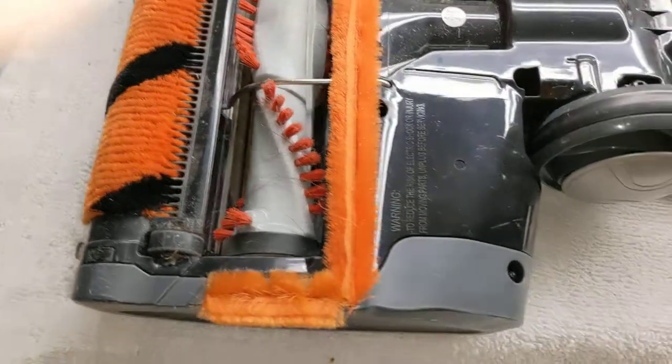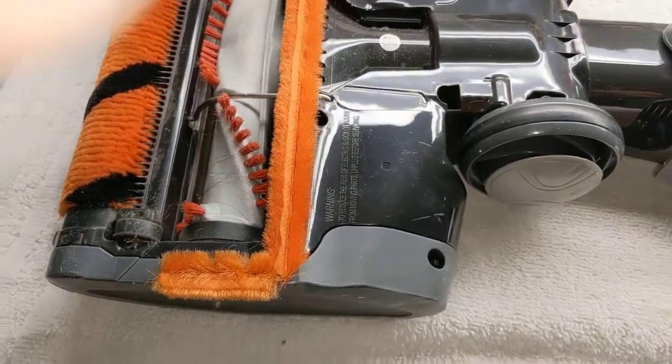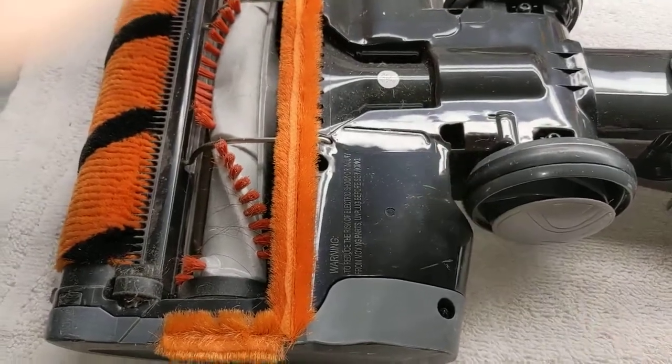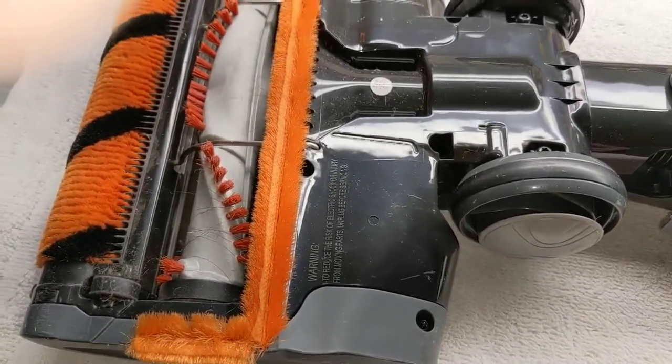So it takes like less than 10 minutes to do this. Flip it upside down, use your pick tool and it'll be vacuuming like new again.